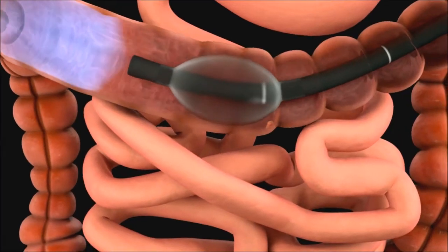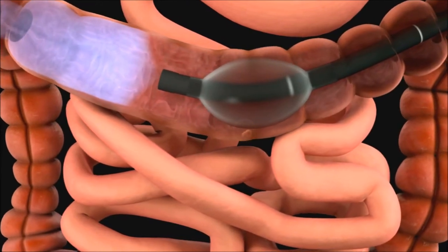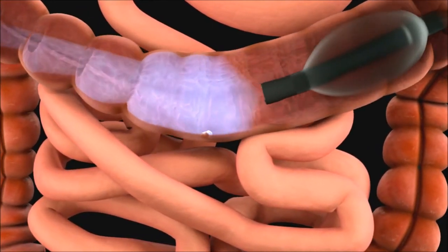Polyps which are located behind colon folds or masked by lumen topography can now be detected.